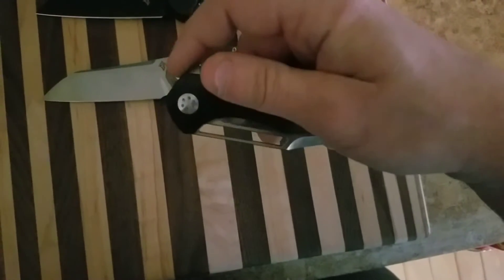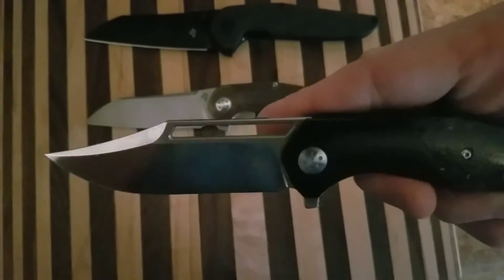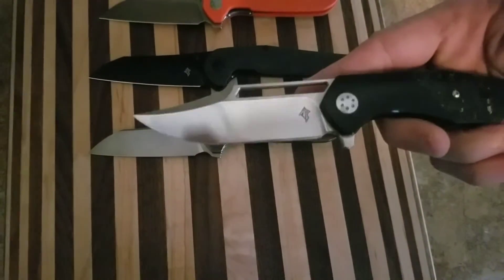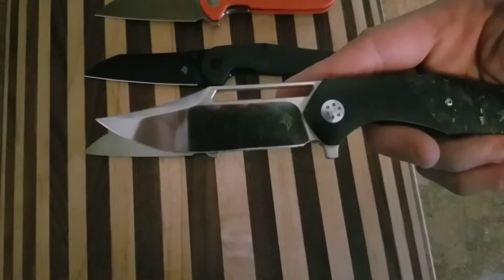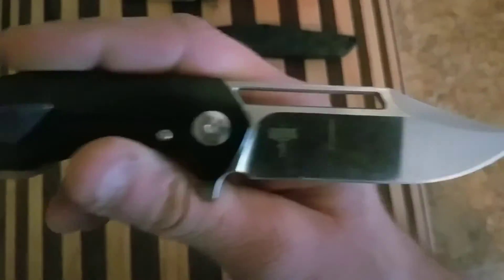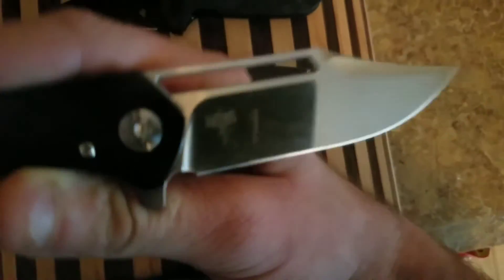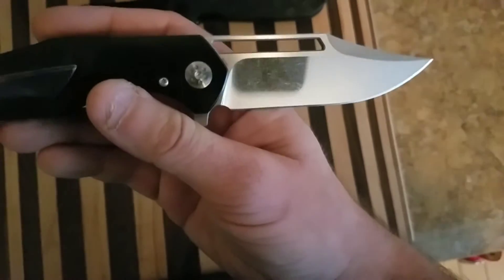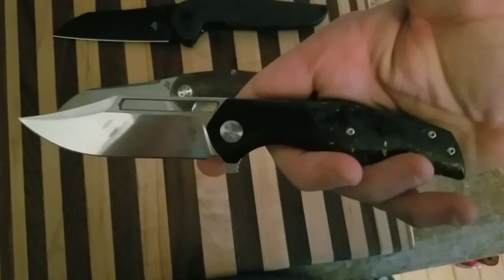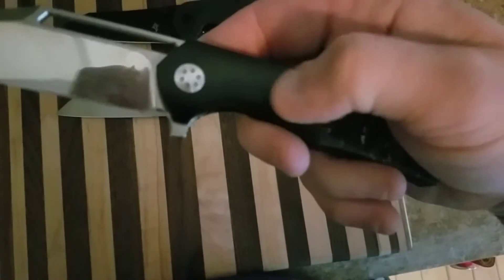And here we have the Primordial MK2. Look at that beautiful finish — you can see me trying to record this. That's a beautiful polish. This is the Knife Nuts Edition. Pretty cool, loving it. M390, these are on bearings, carbon fiber, titanium bolster.